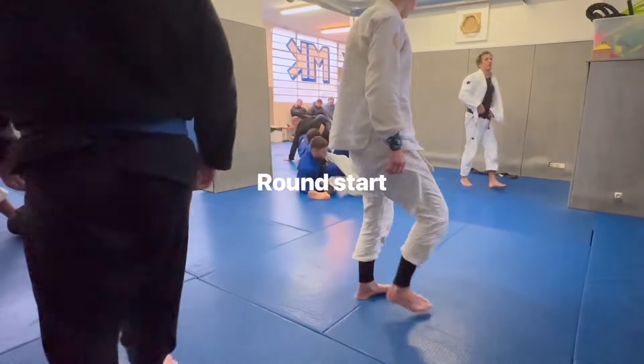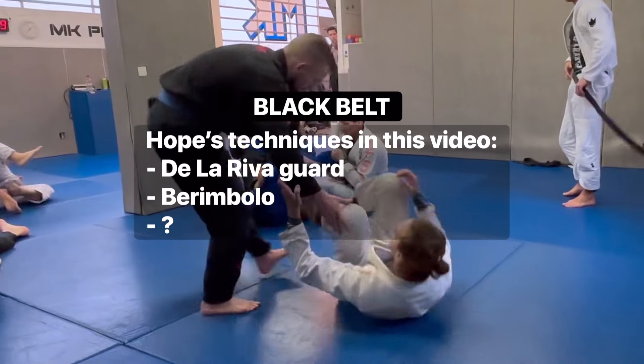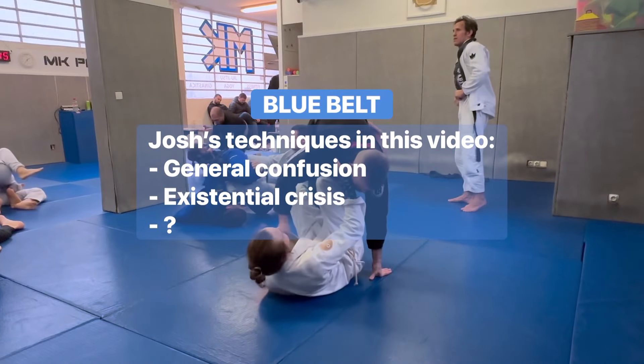It's always fun rolling with people at her level because I get to see a lot of new things and really challenge my brain to solve the puzzles they present to me. We'll see her mostly play guard and use a lot of inverted techniques while I try to untangle myself and pass, so stay tuned.